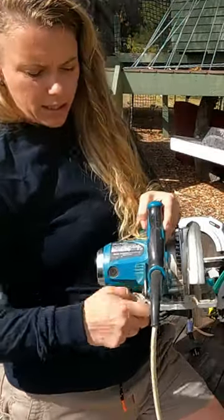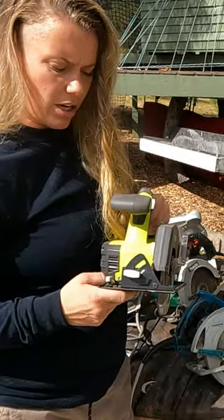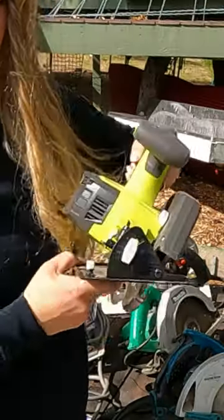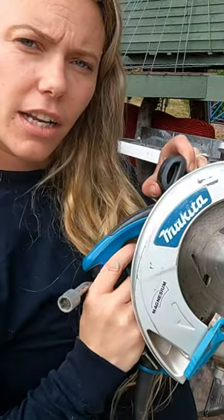To change the depth of your saw, release the lever and drop the depth gauge down. You can also change the angle on which the base sits so that you can do angled cuts. And you're ready to cut.